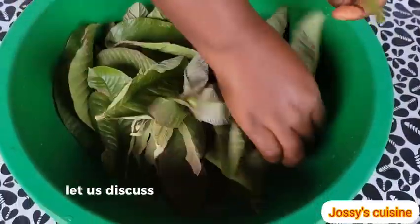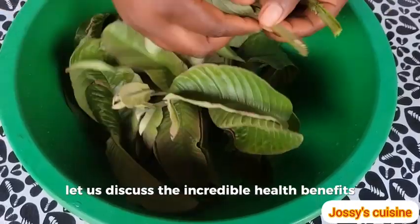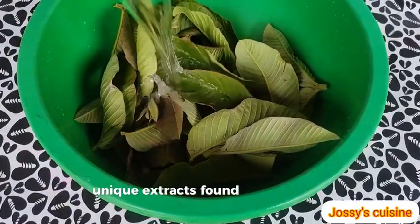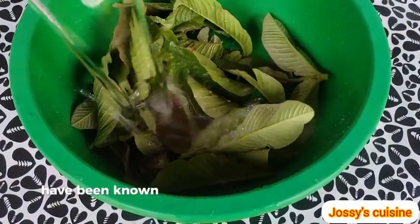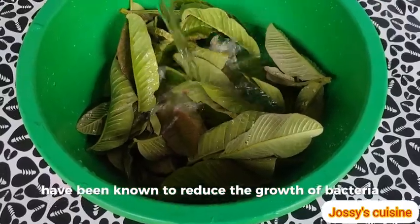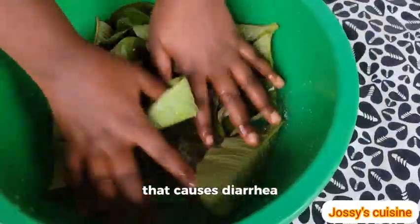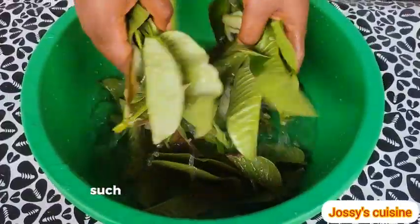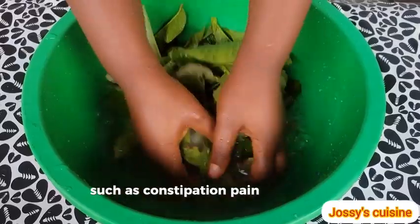Let us discuss the incredible health benefits of consuming guava leaf tea regularly. Unique extracts found in guava leaf have been known to reduce the growth of bacteria that causes diarrhea. It can also help to relieve digestive ailments such as constipation, pain, or cramps.